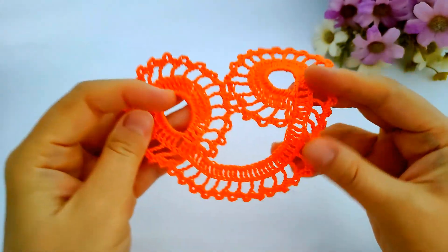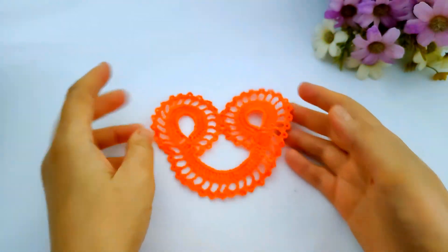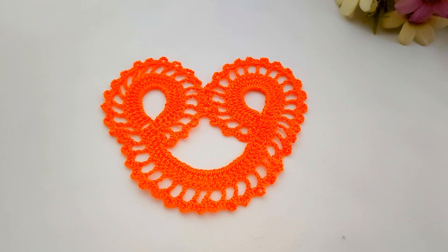Now I've finished the crochet heart and I hope you enjoyed it. If you did, please subscribe, share, and like the video. If you have any questions, don't hesitate to ask me and I will reply as soon as possible. Thanks for watching — bye bye!